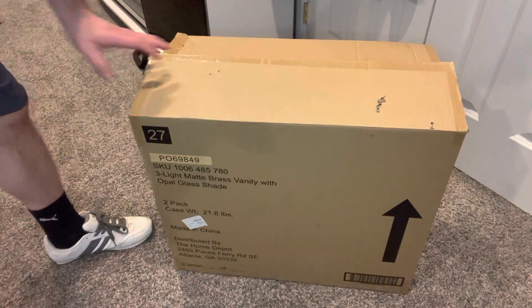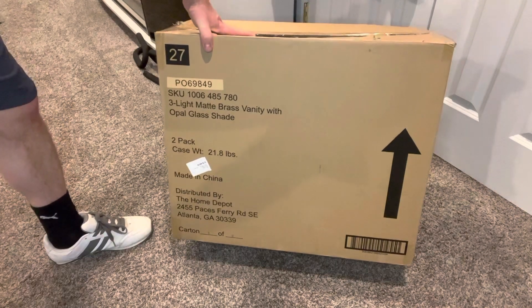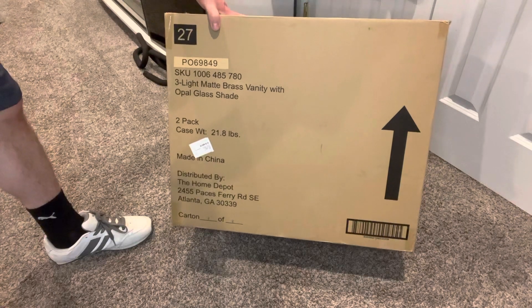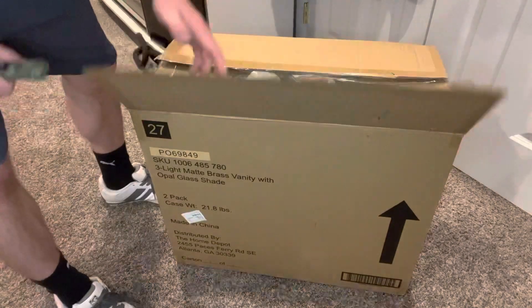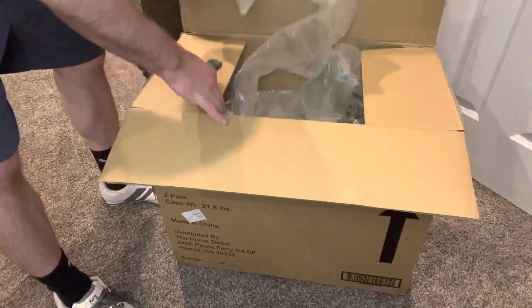What's up gang — I just got the three-light matte brass vanity with the opal glass shades. It came in this gigantic box. It says it's a two-pack case — hopefully they recycle this from something else, but they cut it open and yeah, that's a lot.